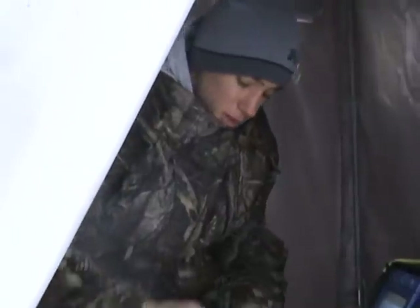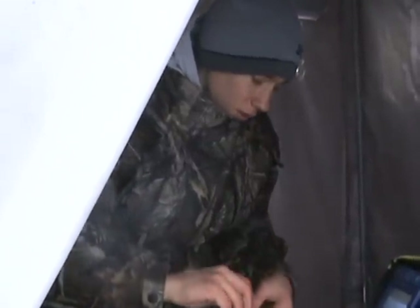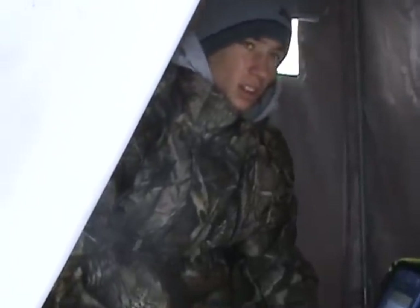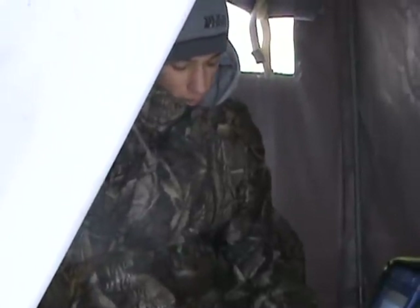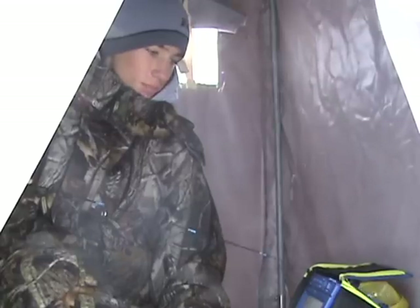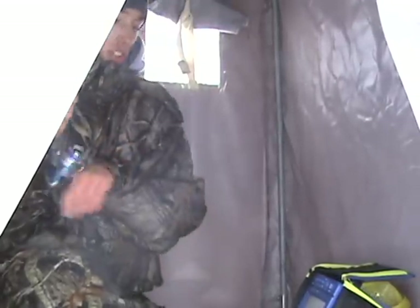Put me another waxworm on here. These bluegills — man, there's so many in this harbor here. And man, do they taste good — I will tell you that. I've had a good, good time fishing here.